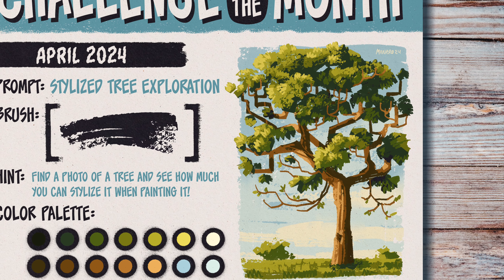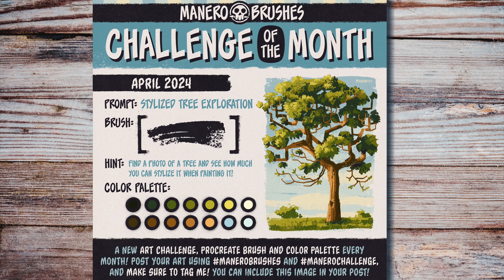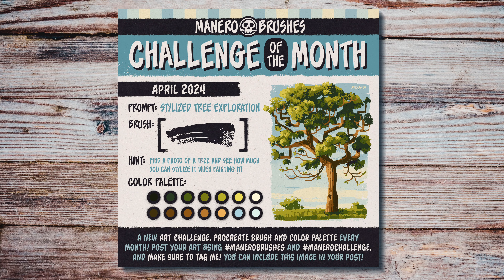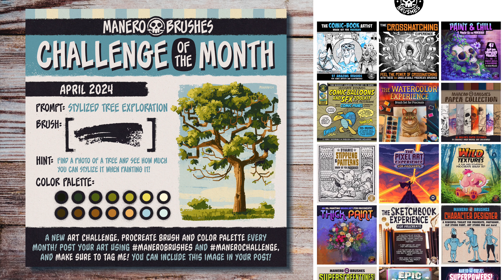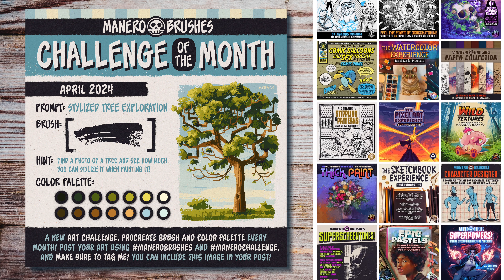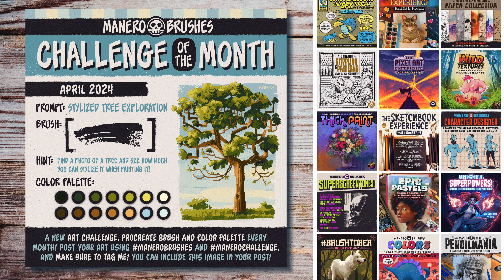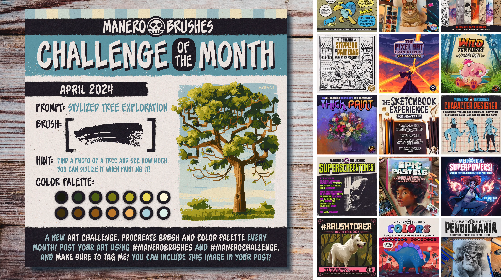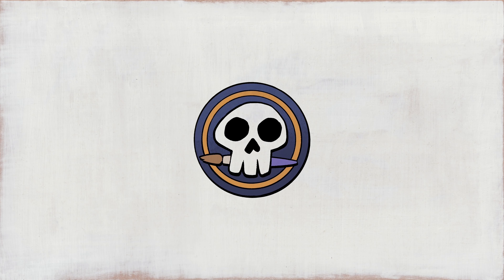And this is the final result of my own take on the challenge. I really hope you liked this video and that you decide to join the fun. I can't wait to see what you guys will create this month. If you have any questions after watching this video, feel free to ask in the comments. Don't forget to subscribe for more art-related videos, and give me a thumbs up. Also make sure to check out my Gumroad page, where you will find the challenge of the month freebies and many other brush sets for Procreate. I'm sure something will suit your artistic needs — all the links are in the description below.